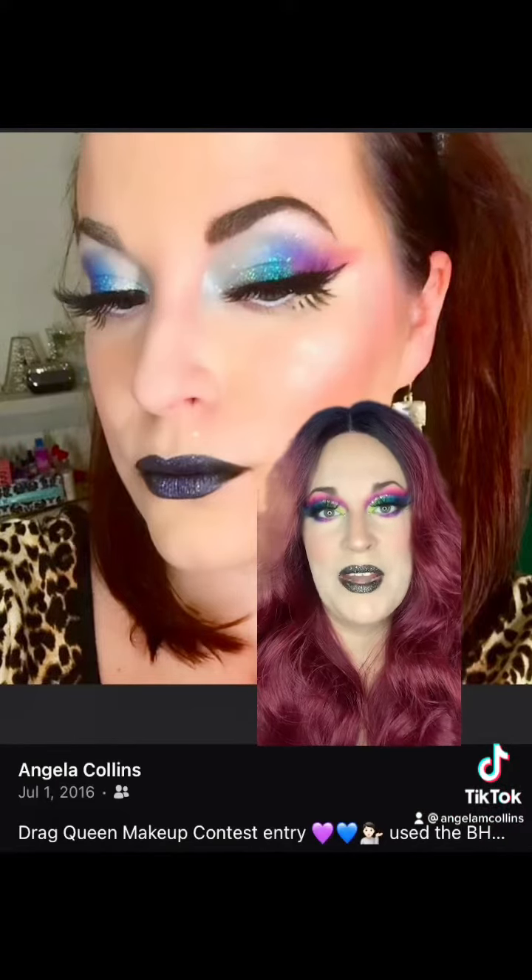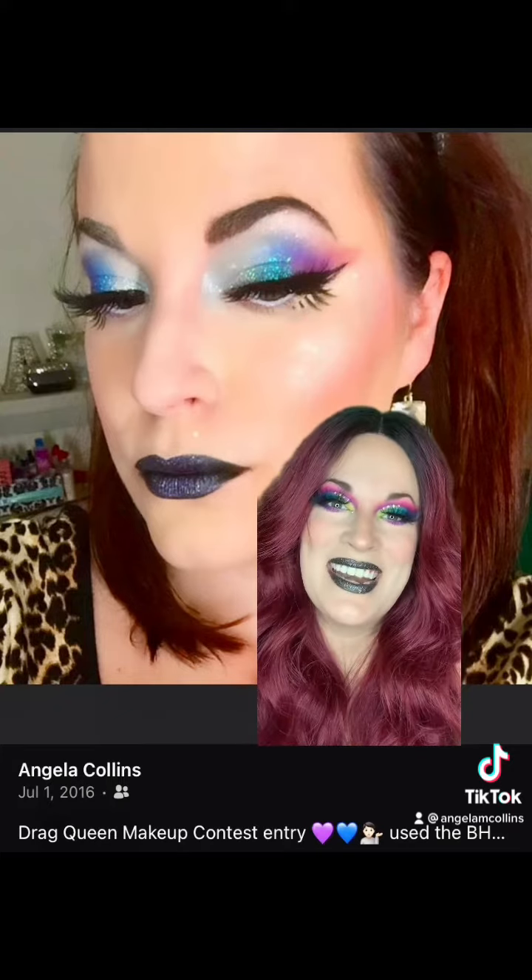I did some contour, blush, and highlight off-camera. I'm gonna put some lashes on, do final touches, and show you the final look. And here's the final — wait a minute, something's missing. I know what it is. So much better. Now is that an upgrade or is that an upgrade? Thanks for watching, see you in the next one.